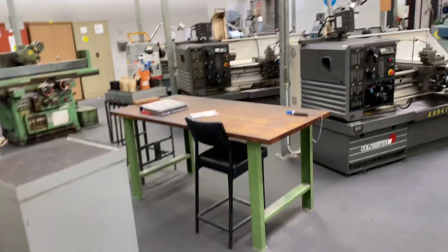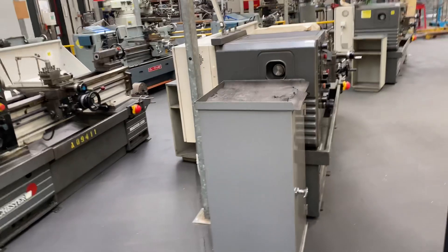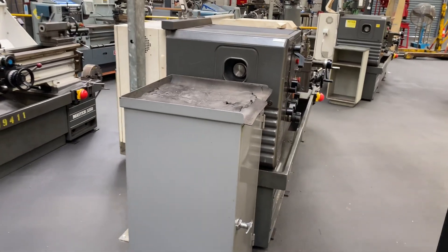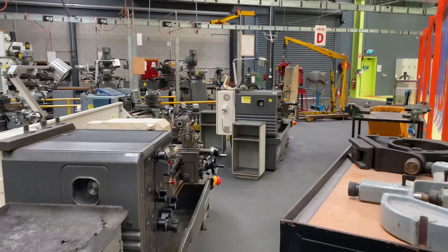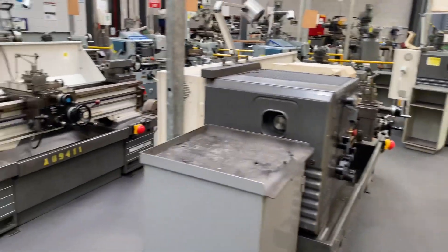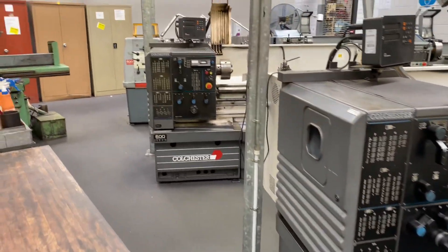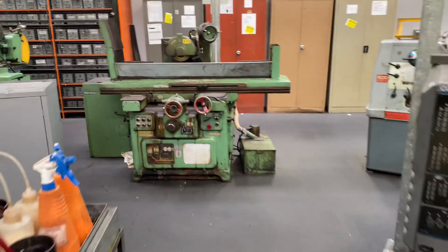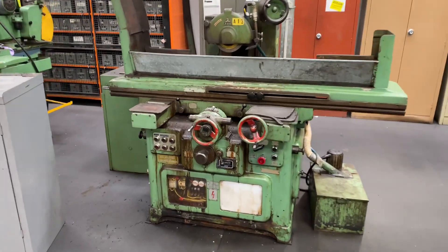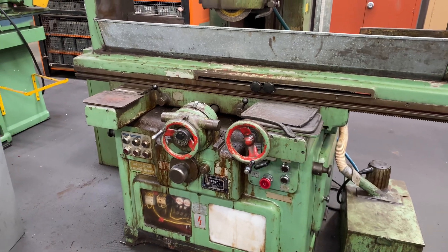This is our manual machine shop and there's some big old girls. Here we've got some old Colchester Masters 3250s — we've got one over the back here, one here, another here, they're quite monstrous, another one over here. Now over this side we've got a surface grinder, looks like a Demco.